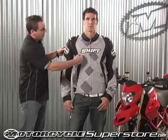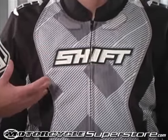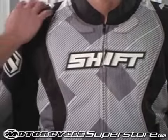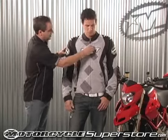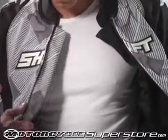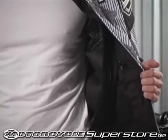The logos are also perforated so some air will be flowing through there as well. There are air scoops up here at the top of the shoulders for additional airflow. On the inside of the jacket, it does have a fully removable windproof, water-resistant liner.